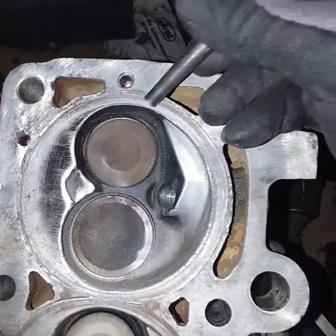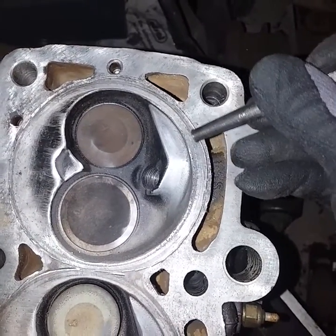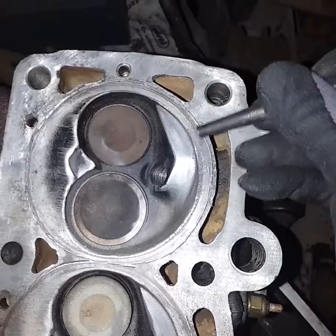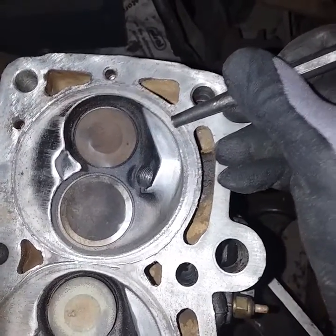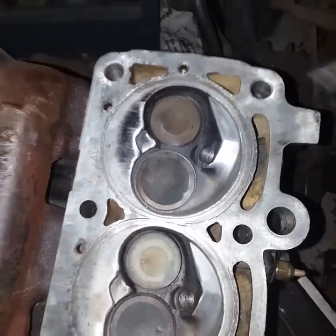We were gonna buy one of the ridge reamers and put it in there — I borrowed a buddy of mine's to try it on the head and the block, to put a ring in there, a recessed ring. It put it on the compression ring so it would have collapsed the compression ring, so we went with this route, and I haven't had any head gaskets blown anymore.